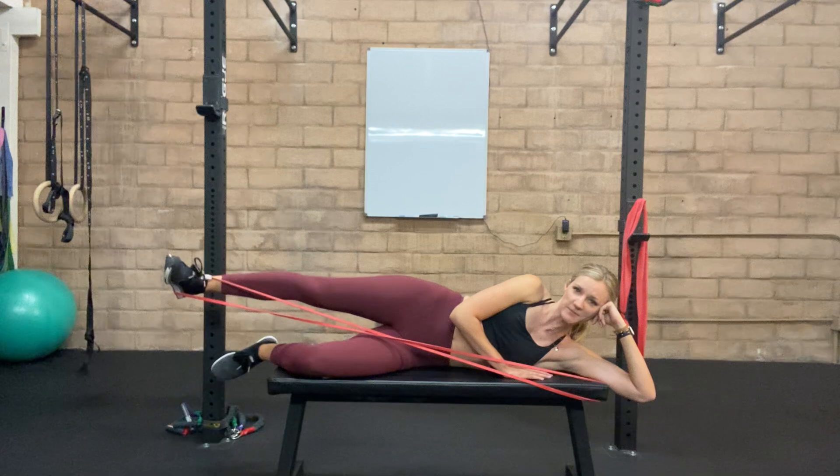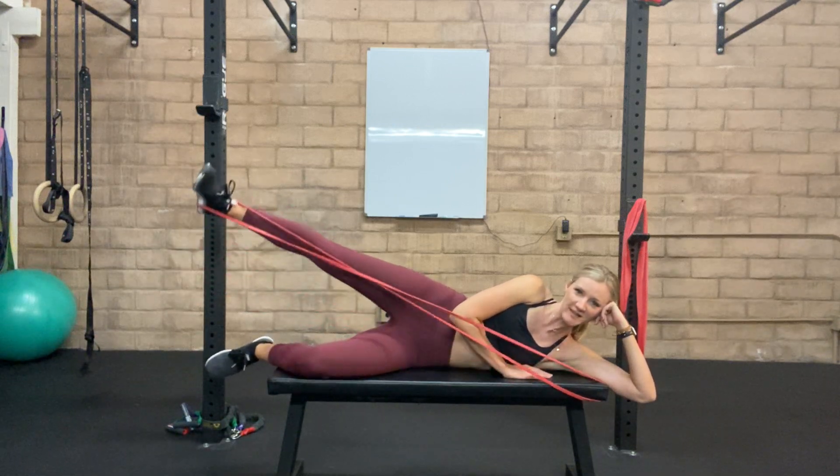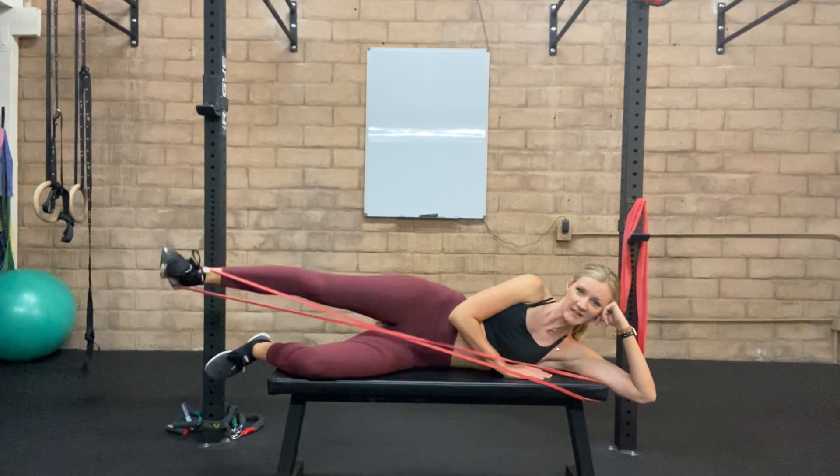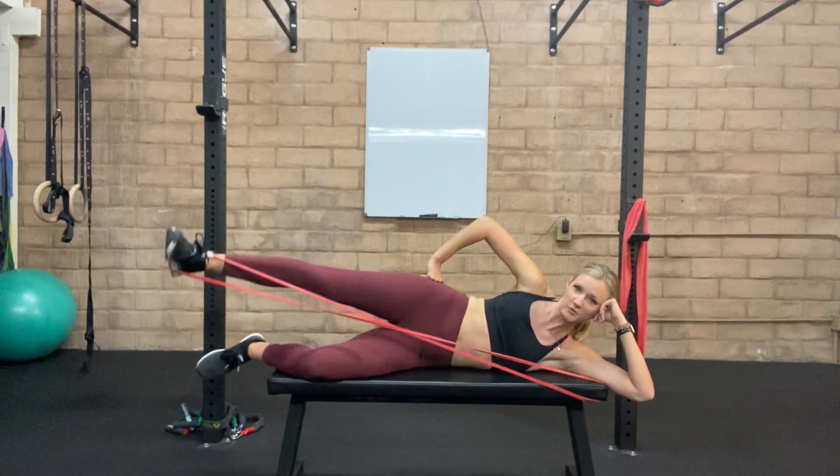Bring yourself into that side position, lifting the hip up. Then we're going to make little circles with that leg. You should be feeling this in the outer glutes — we're really using those little muscles to help create this motion.